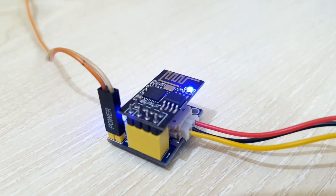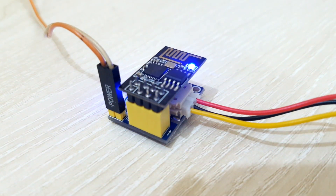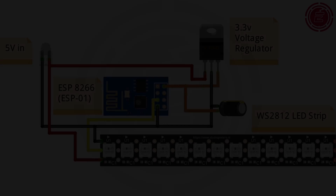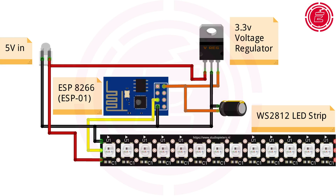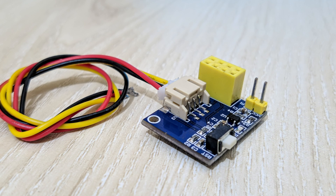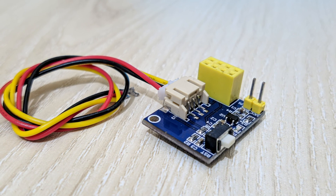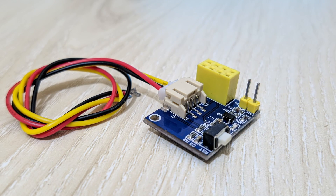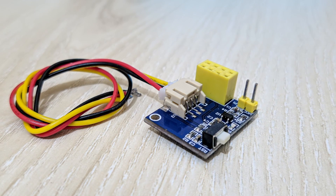Anyway, without further talking, let's see how to create this ESP RGB LED controller. Here is the diagram. Note that the ESP module should be powered with 3.3 volts. By following the diagram, the ESP RGB LED controller can easily be made. But I'm using this ESP RGB LED controlling adapter to simplify the video. The adapter can be powered with 3.3 to 5 volts.